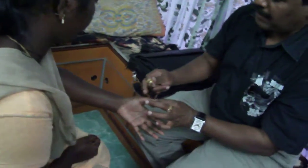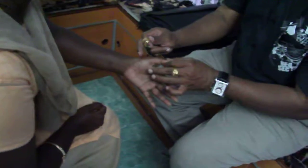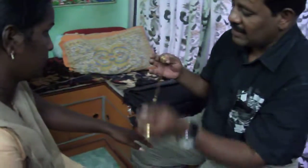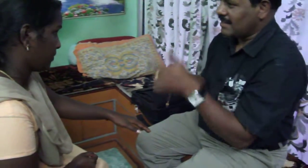This is a spinal cut. This is back pain. This is a shoulder pain. If you press and raise it, it will be fine.